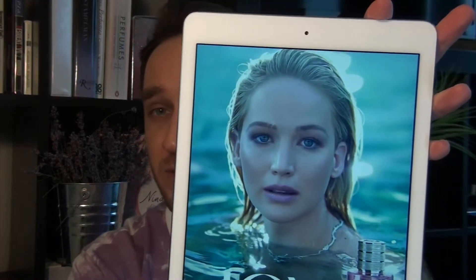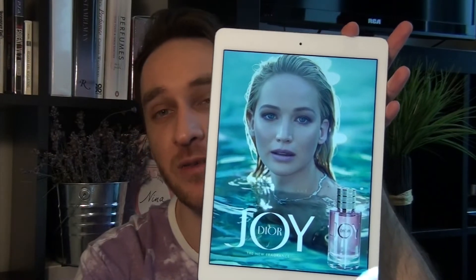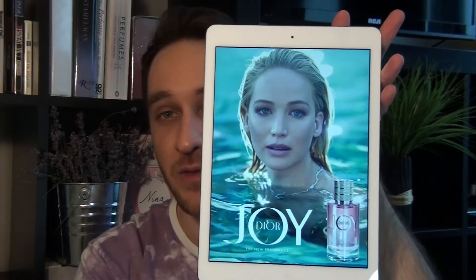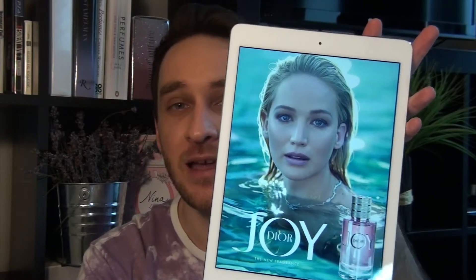I also want to show you the advertisement. The model for this fragrance was Jennifer Lawrence. I think she's been the model for Dior for quite a while now — she's done a lot of their gowns. So we have her in a pool of water with Joy Dior written on the bottom and a picture of the bottle. In the commercial we have her swimming around in the pool wearing a couture Dior gown.